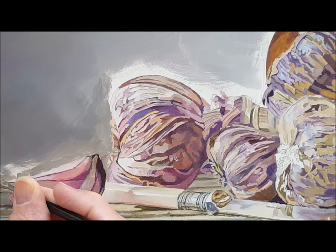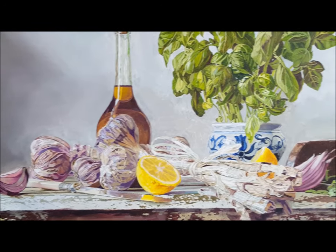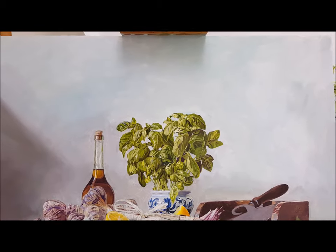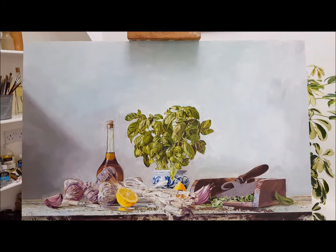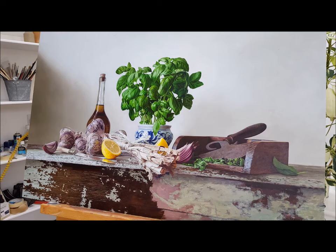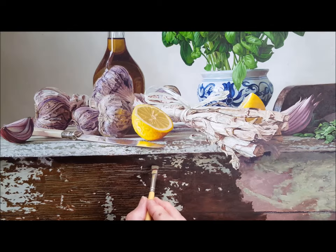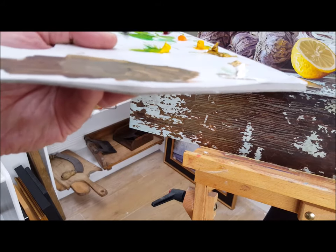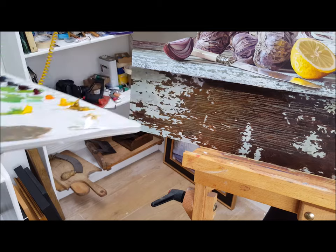Most paintings — still lifes and portraits made in the studio direct from their subjects — employ a light source coming from the left. The simple reason is that most artists are right-handed, so light coming from the right would mean their drawing or painting hand would be working in the shadow that's cast. At this stage I'm not working directly from the subject, so the light in the studio is bright but diffused, and it's perfect for painting. In fact I'm actually painting just below a skylight, which also softens any cast shadows.